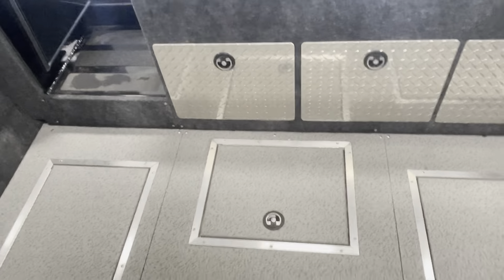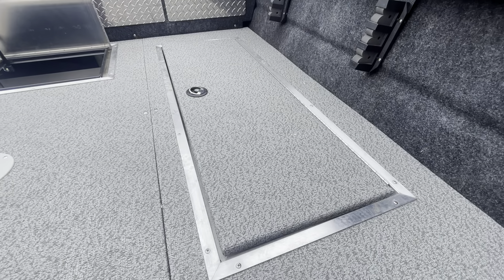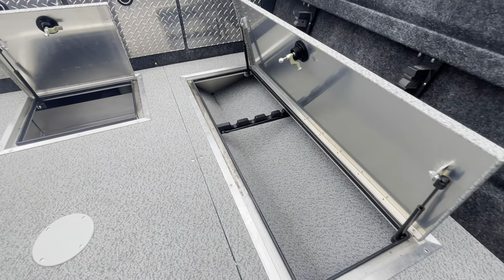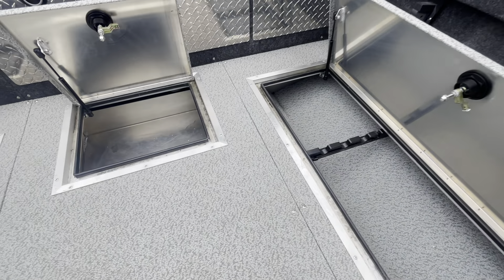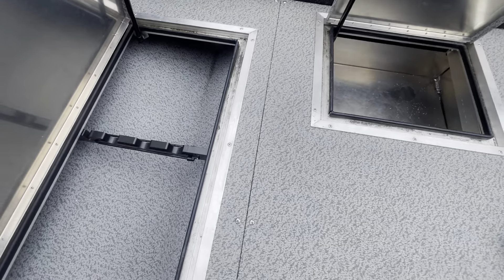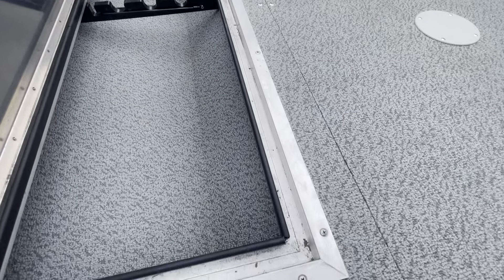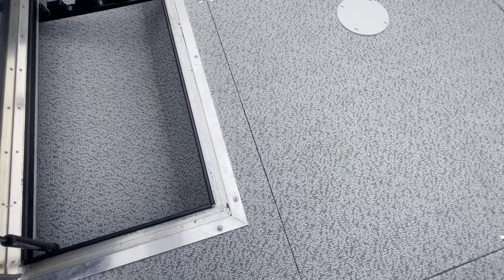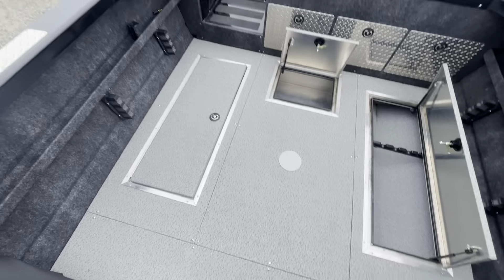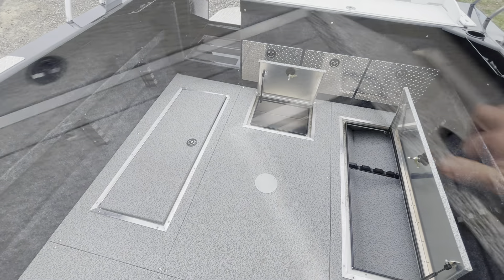We also ordered this boat with the maximum floor storage option. On both sides, you have locking rod storage that holds three rods per side, and that's the same on the other side as well. There's also a little back box and additional storage right there.